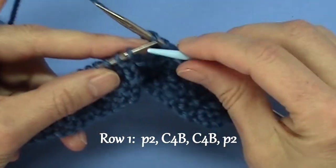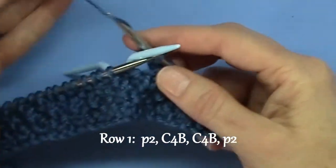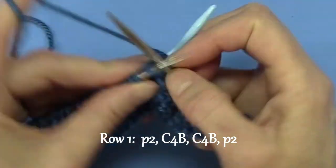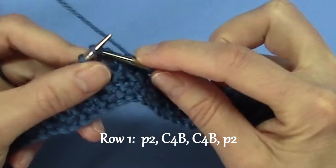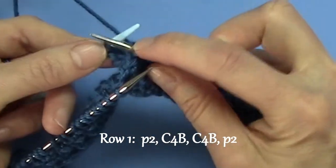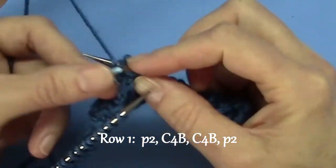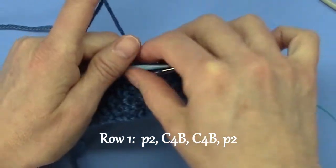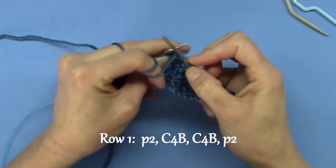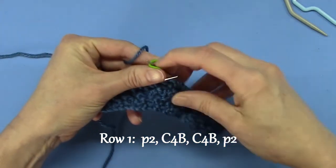Now we have to do that again. Transfer two to the cable needle, move it to the back of your work. Takes a bit of time, doesn't it? You have to love knitting, which I do. So then you knit two, then you knit two from the cable needle. And that is your second C4B, or cable four back. Then to end row one of the Aran Cable, you purl two. And I like to use stitch markers to tell me I've finished my Aran Braid.